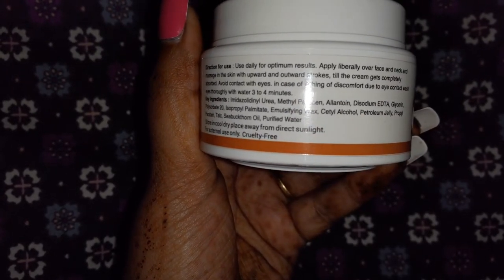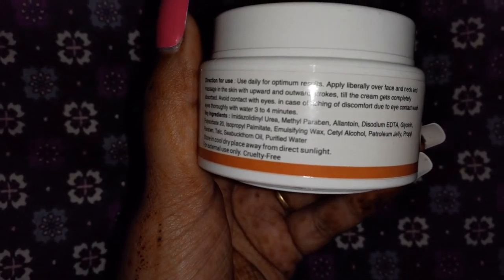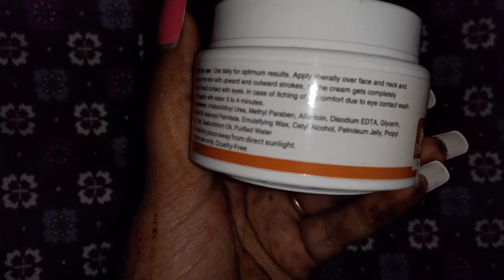After that we will talk about allantoin. I have already made a cleanser video where I mentioned that allantoin is used in cleansers, moisturizers, and soothing creams. Then we have disodium EDTA, which is used in many food products and cosmetics. This ingredient helps preserve the fragrance of the product over the long term.